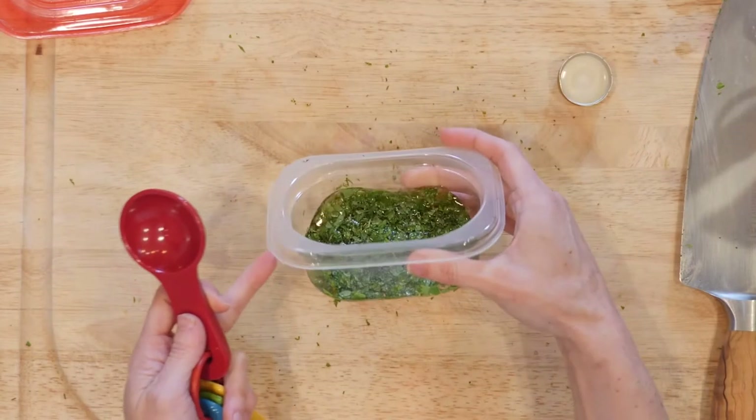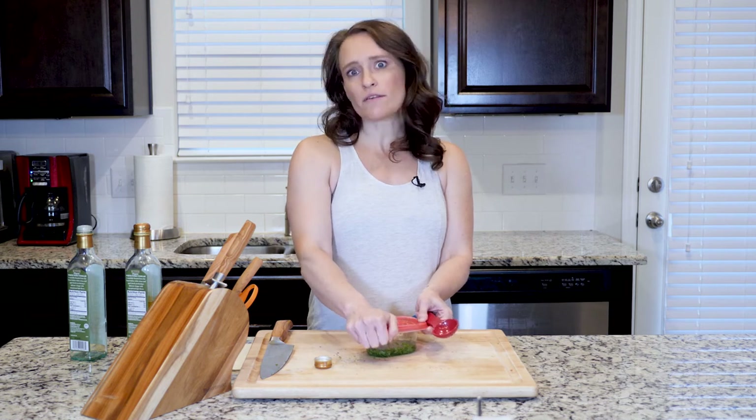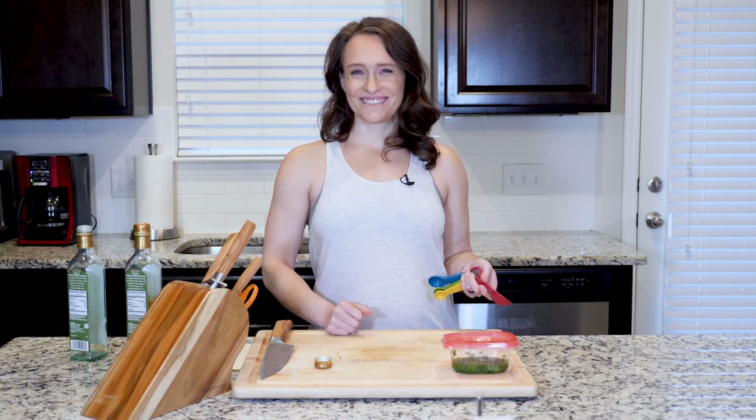You can see it's just barely covered with that vinegar. That's it — really simple. Let it hang out in your fridge. The longer you let it stay in there, the more the flavor mellows out and sinks into the vinegar, and it tastes really good. I'll put that in my fridge for later — bye y'all!